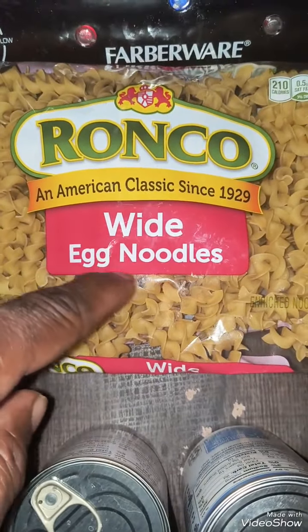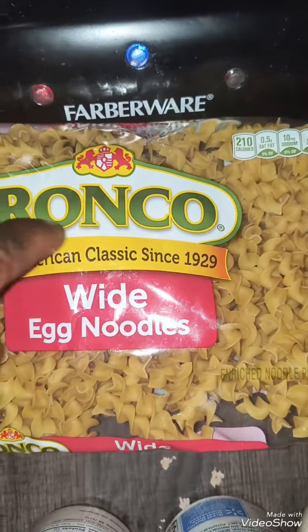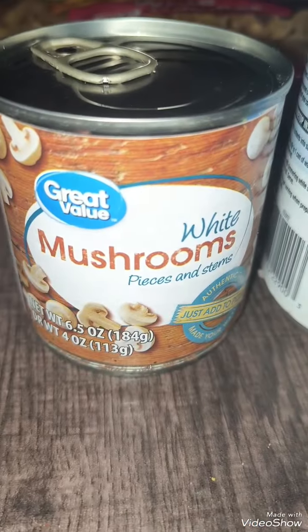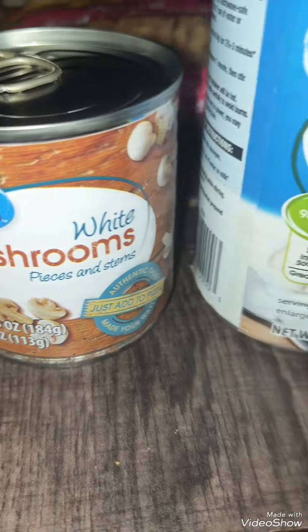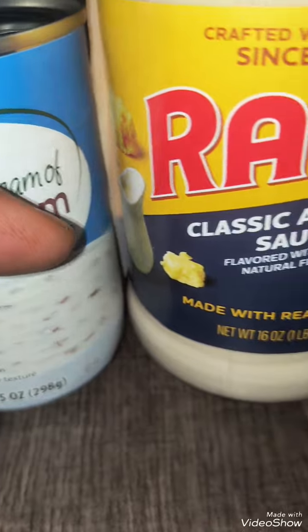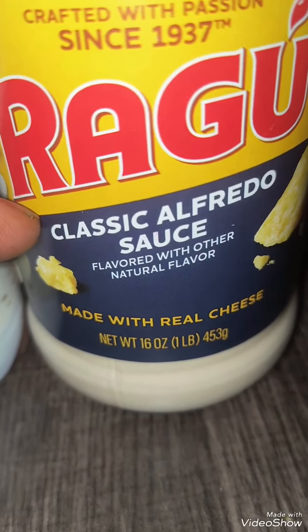You get you some white egg noodles — don't have to be that brand. And you get you a can of white mushrooms, then some creamy mushrooms, and then some classic alfredo sauce.